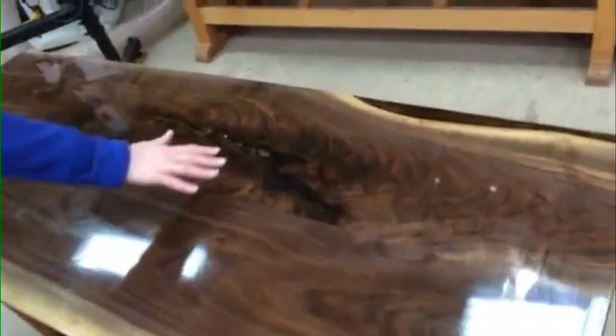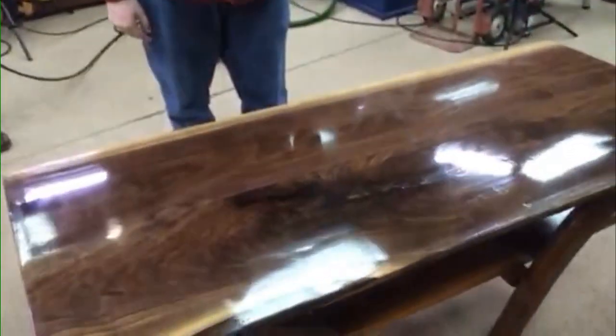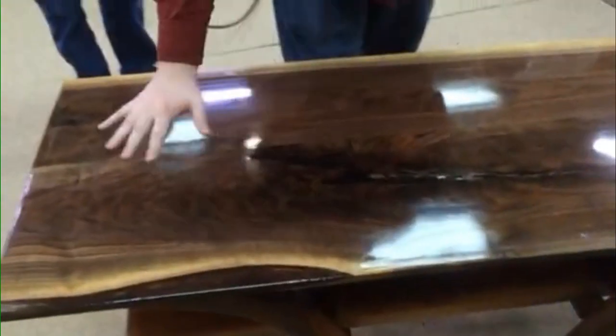Look at that design in the middle. Oh, sweet. And look at that finish. The finish is almost like a mirror coat. Well, go figure — that's the name of it. It's the mirror coat.